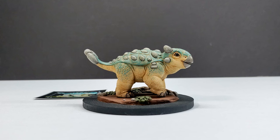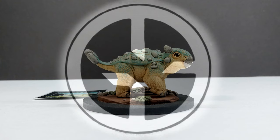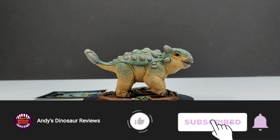Hey guys, welcome back to Andy's Dinosaur Reviews. Today we have another brand new review, and it's not just any review — we actually have something crazy cool from Galerme Balinski Art.